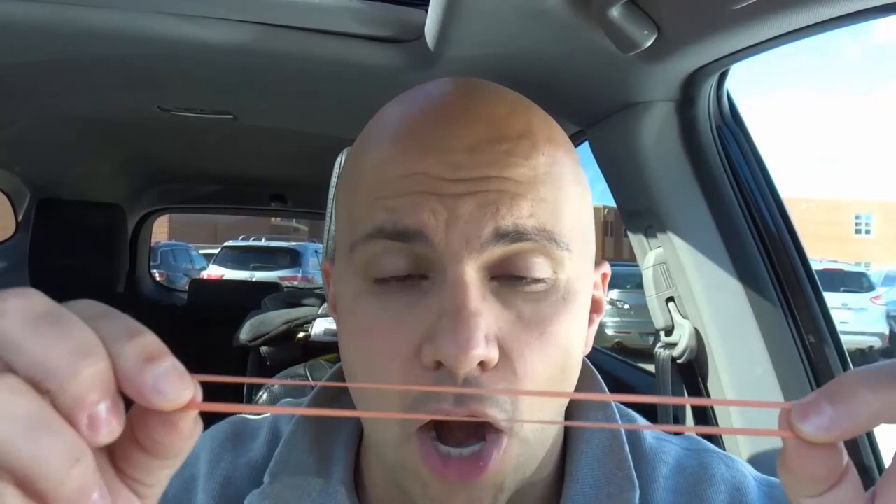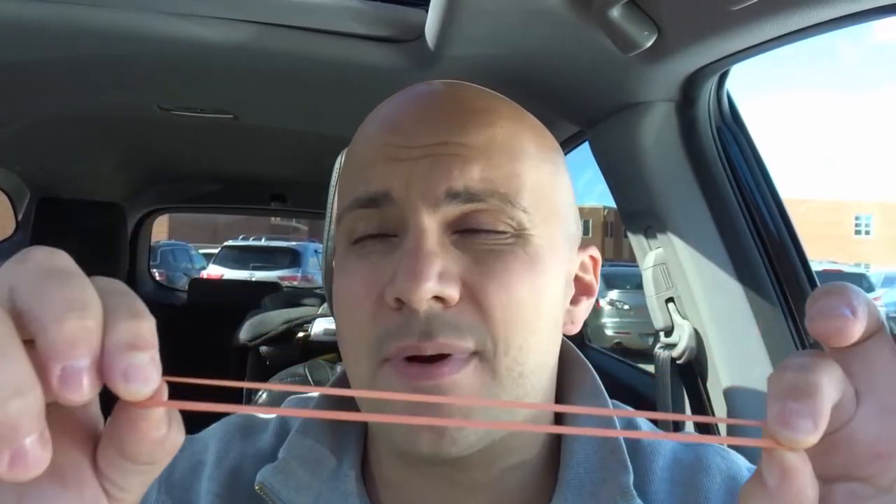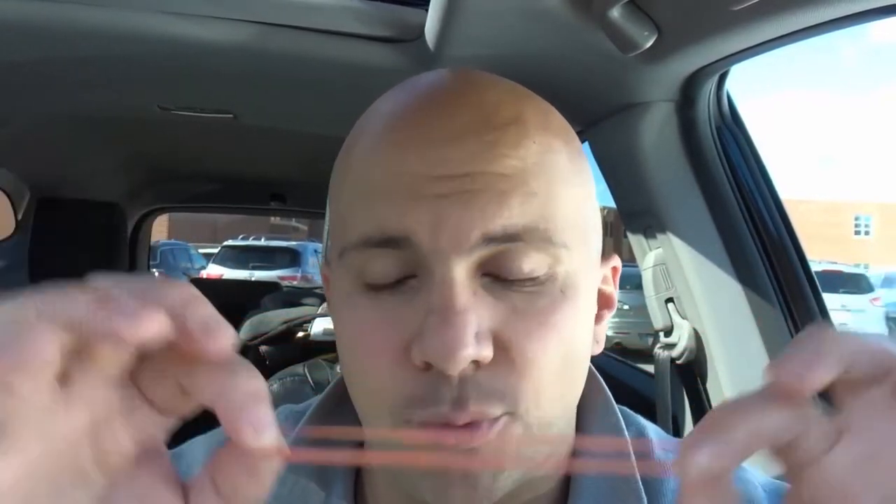You will need two Popsicle sticks, some tape, and two rectangular sheets of paper — any paper will do. You'll also need a rubber band that is large enough to stretch and wrap around the Popsicle stick lengthwise.